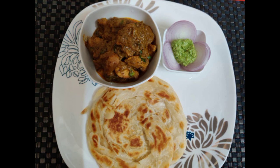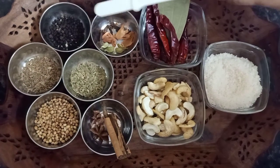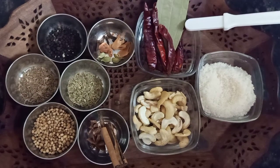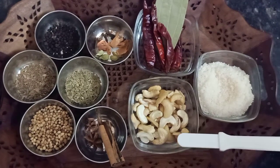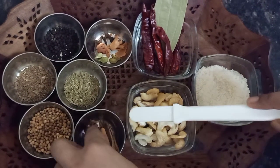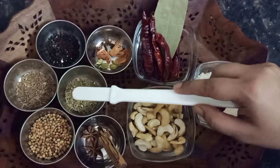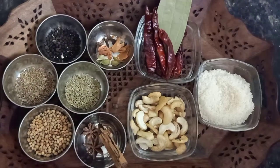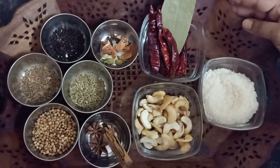First, we have to dry roast some masala. Kali Mirch, Long, Javitri, Hari Elaichi, Tez Pata, Khadi Lal Mirch, Nariyal Bhoora, Kaju, Daal Chini, and I have two Chakra Phool. Also Kuchkuda Dhaniya, Hari Sauf, and Jeera. These masalas are very easy to find at home. I am adding all the quantities in the description box.